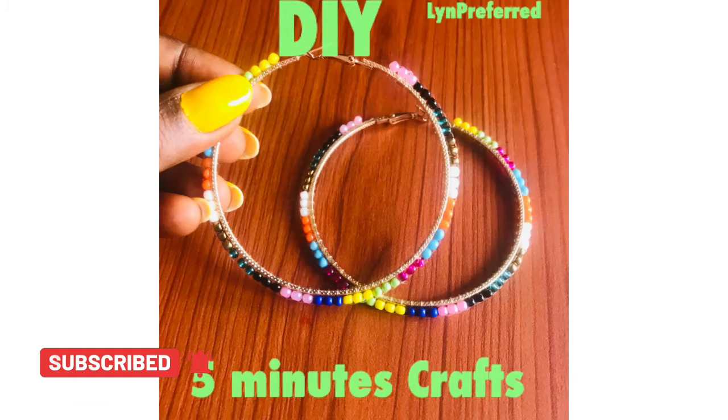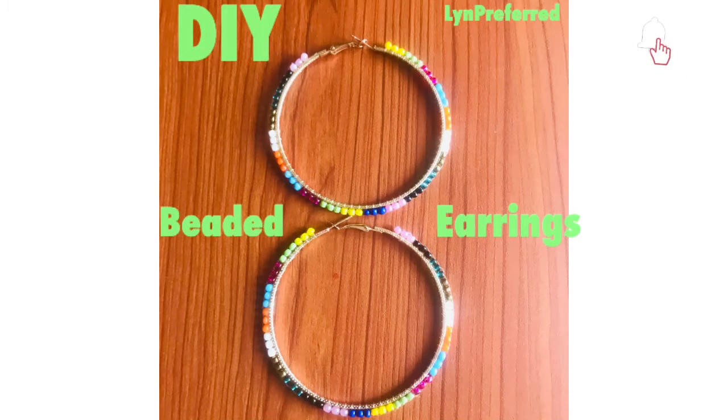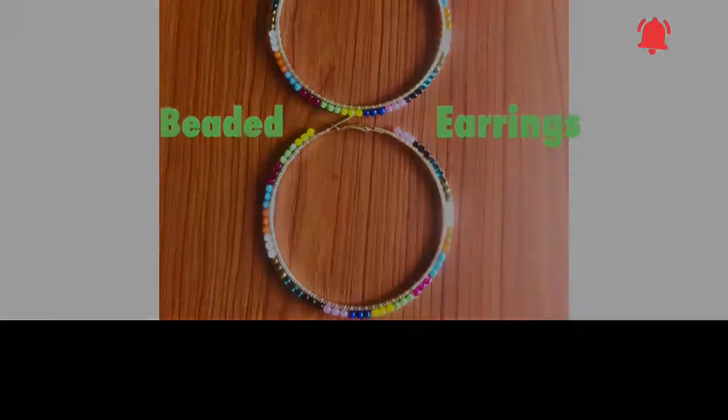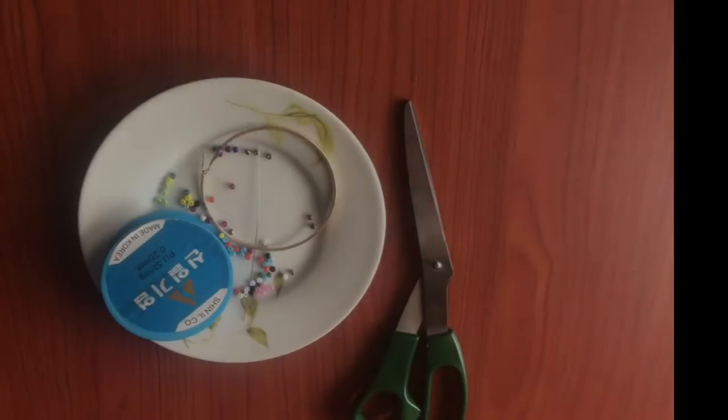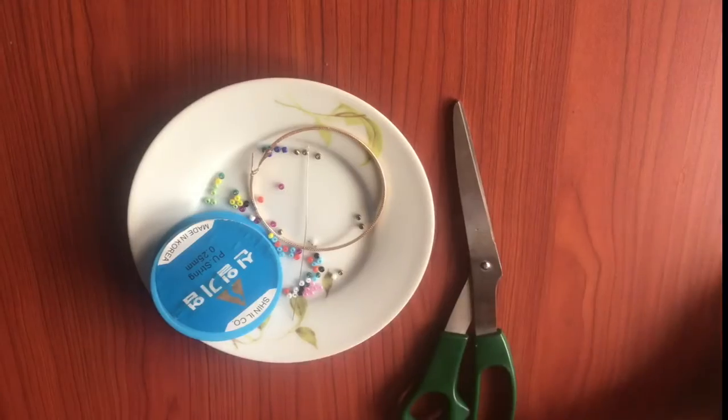Hey guys, welcome back to another amazing tutorial. In today's video I'm going to be showing you how to make these beautiful earrings using beads. If you want to know how I made these earrings, just keep on watching. If you are yet to subscribe, why not hit the subscribe button and turn up the notification bell.